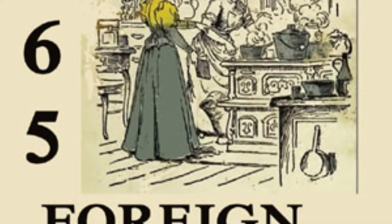20. French Float. Line a glass dish with stale sponge cake. Sprinkle with wine. Make a boiled custard. Use four yolks of eggs and flavor with rose water. Beat the whites with pulverized sugar and flavor to taste. Pour the custard over the cake and place the stiffly beaten whites on top. Put on the ice and serve very cold.